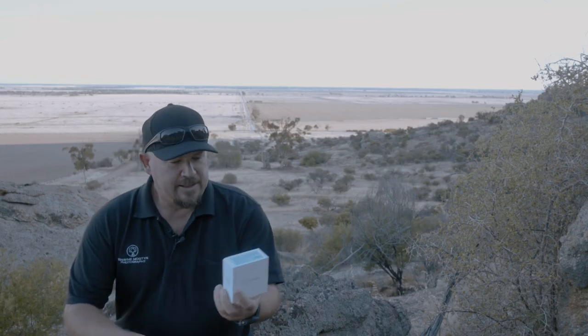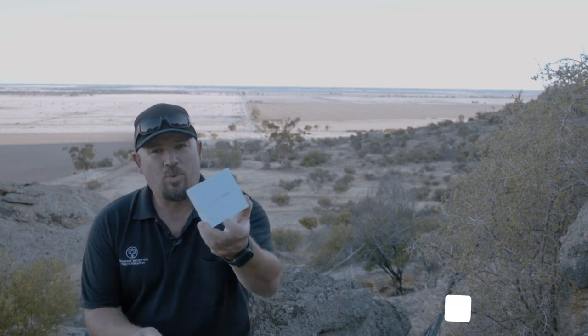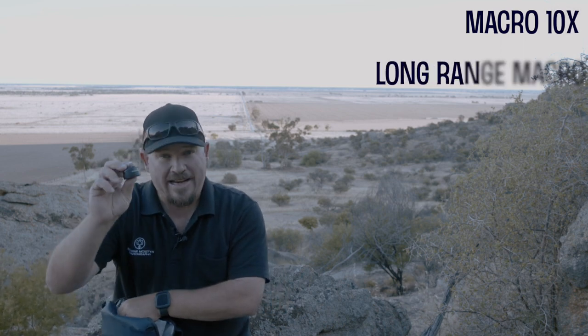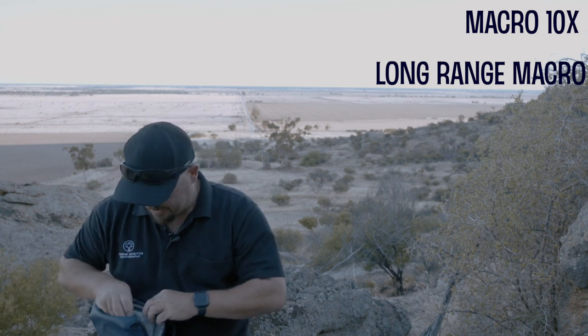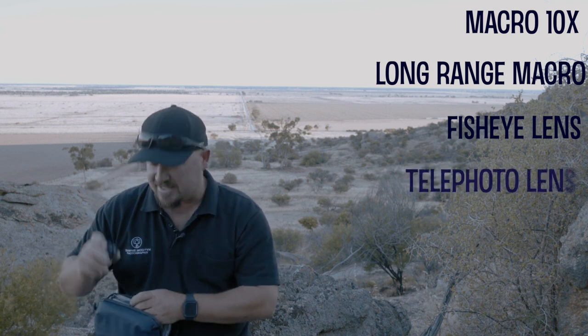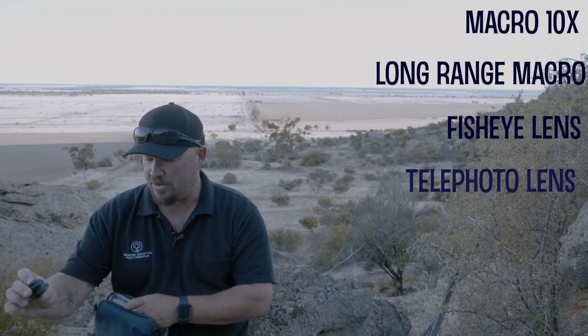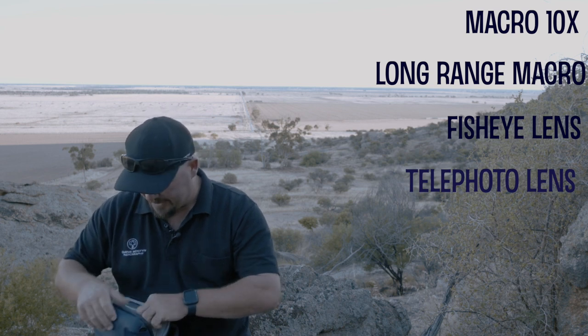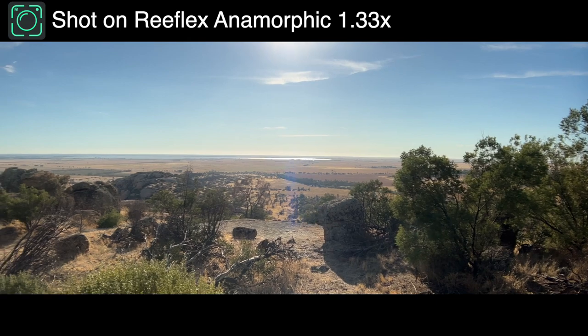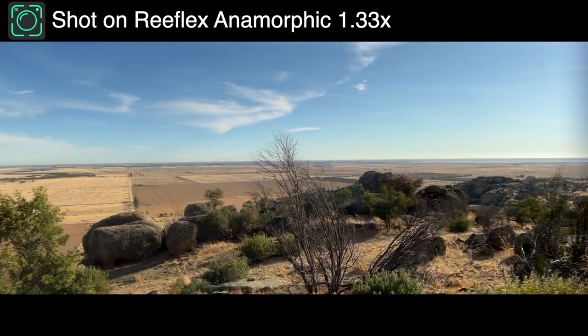Let's have a quick talk about these lenses. They've sent me six of them and they all come in a white box, which includes the lens, a felt carry bag, and a lens cloth. Because they sent me all six I've put them in a different carry case. We've got a 10x macro zoom, a long range macro — and there is a difference which I'll explain when something presents itself — a fisheye lens, a fisheye pro lens, a 60mm telephoto lens, a wide angle lens, and an anamorphic lens.